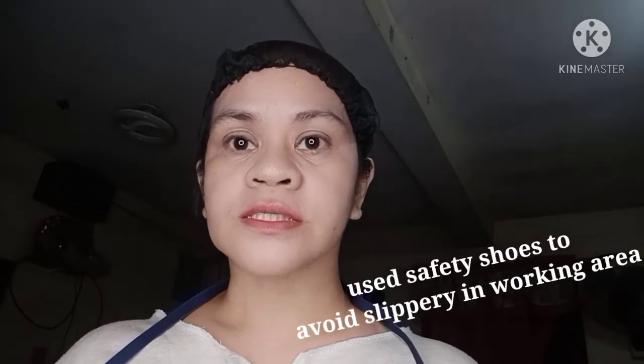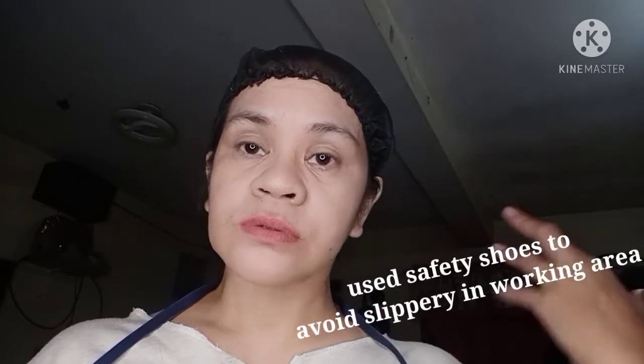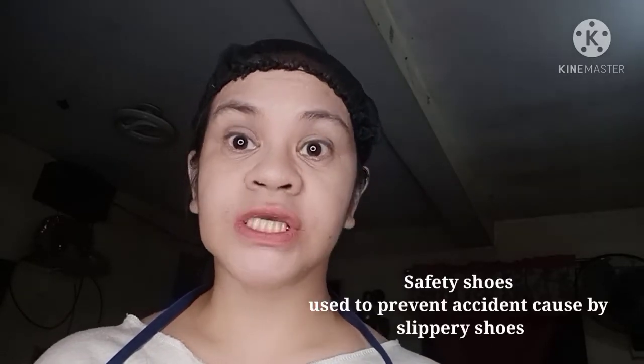Kailangan naka-apron tayo, malinis yung apron. So tapos na tayo sa apron. Next, safety shoes — kailangan natin safety shoes. Kung mag-work kayo sa schools, kailangan proper safety shoes para maiwasan ang madulas. Hinaavoid natin yung slip-free, madulas, para maiwasan ang accidents. Ang ginagamit ng mga cook, ng mga chef, is yung safety shoes — hindi siya madulas.